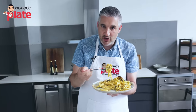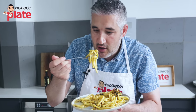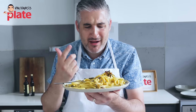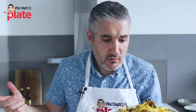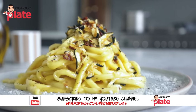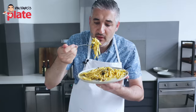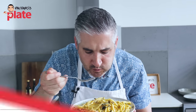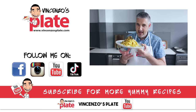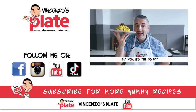I don't want to say this is better than the original — be careful what you say — but this is very good. I can't wait for you to try this. If a vegetarian friend is coming over, you make this, they would be extremely happy. Thank you so much for watching this episode. I will see you on the next Vincenzo's Plate video recipe. E ora si mangia — Vincenzo's Plate. Vegetarian carbonara. Carbonara time.